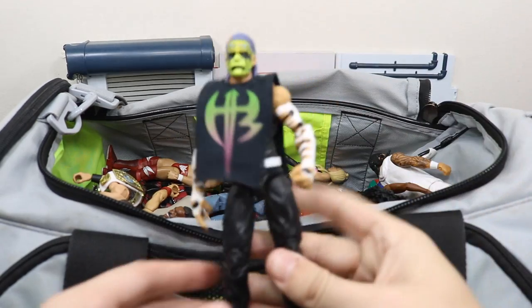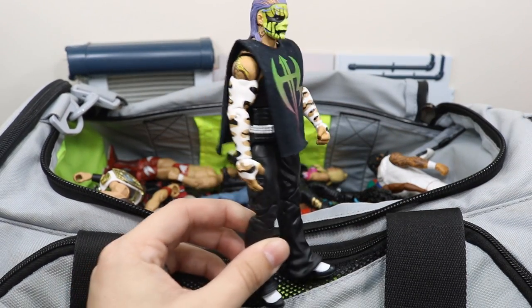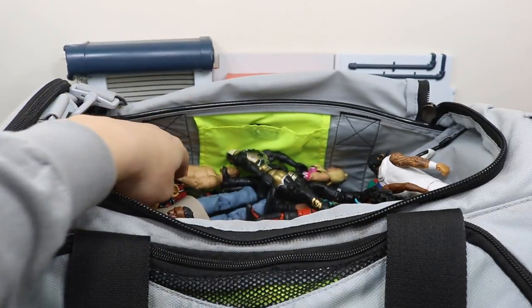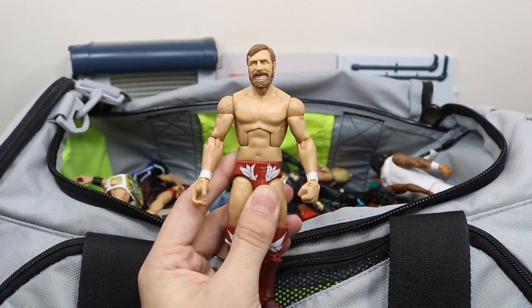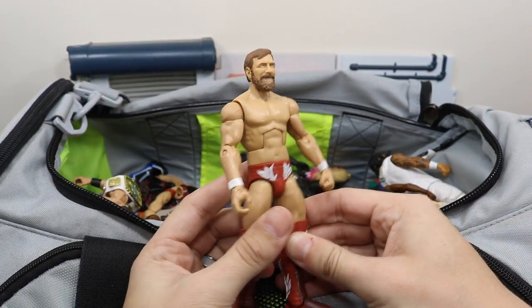Next up we have this beautiful Entrance Greats Jeff Hardy figure, which I am still so psyched that we are getting — I have a custom shirt thrown on there. We have this elite fix-up Daniel Bryan figure and he did not return in the Rumble, so I guess we'll see what he's doing tonight on SmackDown Live.